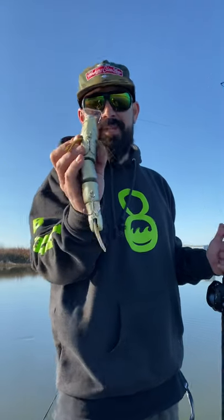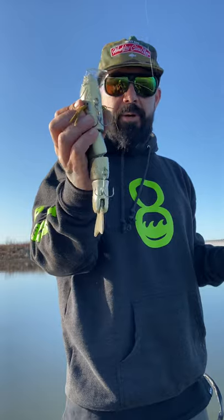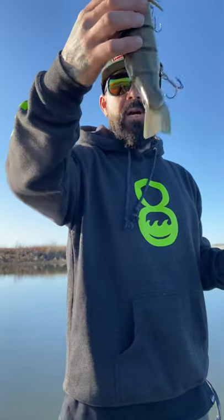It comes with size 2-0 ST36 trebles from Owner, heavy-duty rings, big tail, and tons of action.